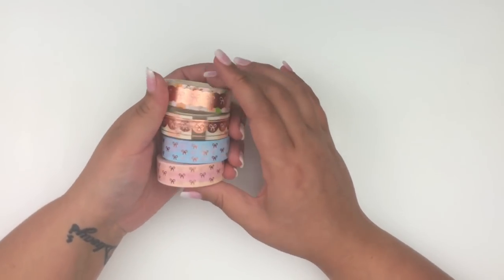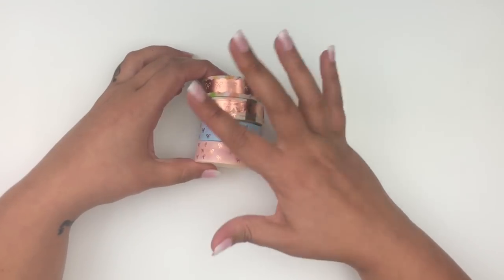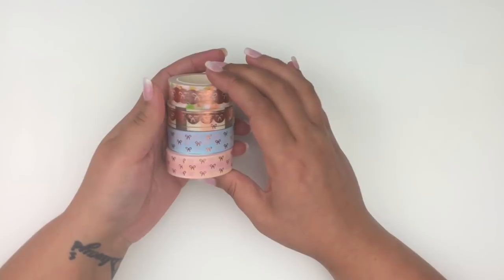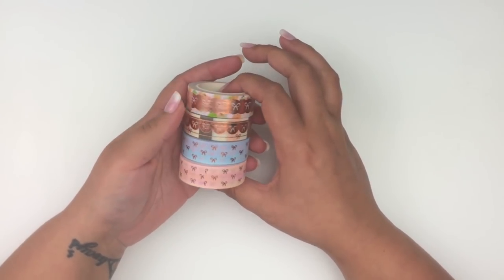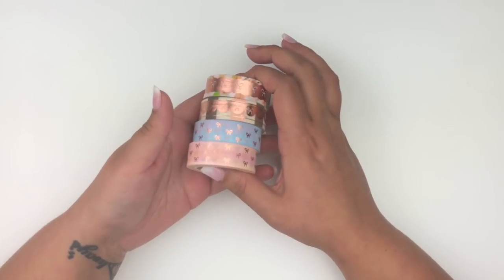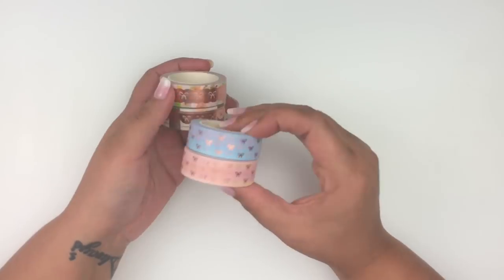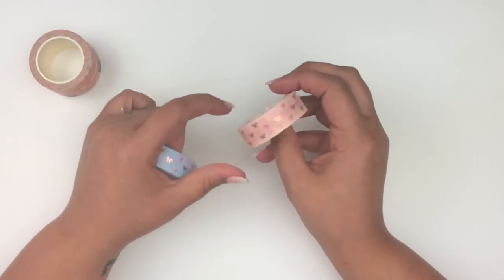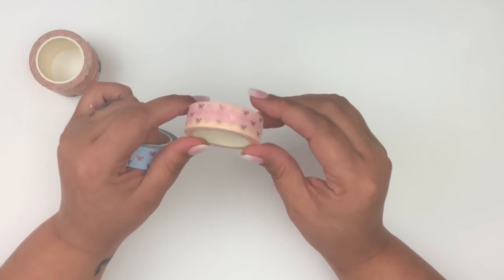My first order is from Paka Post. I didn't get the packaging with it because my friend Dina picked these up for me since I wasn't able to get them when they were released. She released these a few weeks ago and they're all rose gold foil. I got this pink bow washi with an ombre effect.